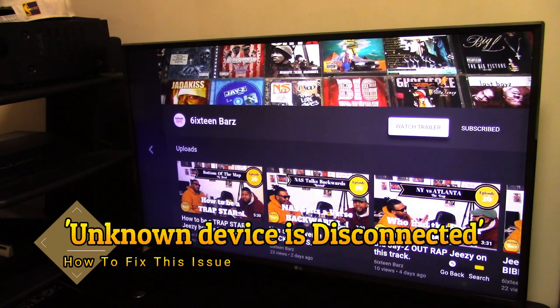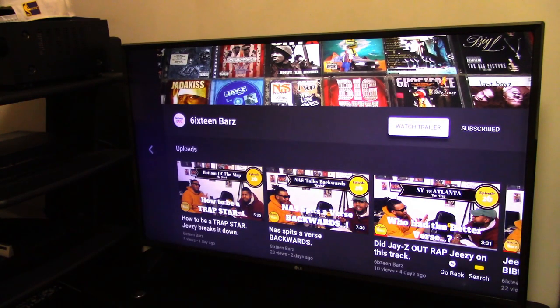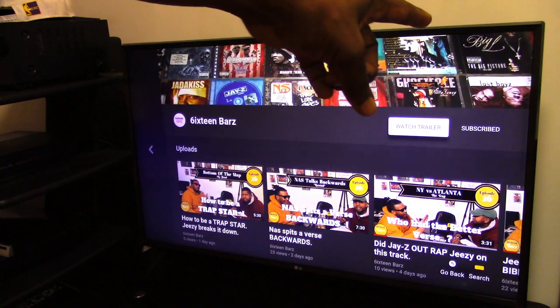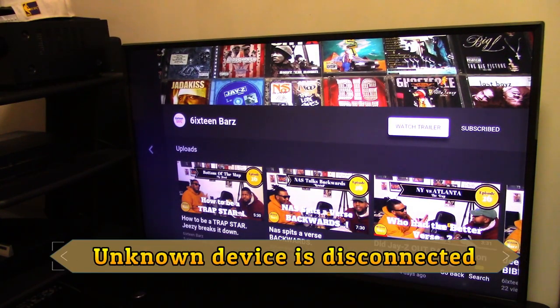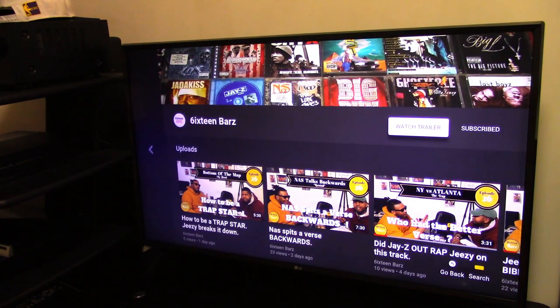So if you got an LG TV and on the top right-hand corner of the TV you keep seeing the 'unknown device is disconnected' pop-up — all of our LG TV users have been getting that pop-up and you can't get it to come off. Also, when you go into your Wi-Fi you can't see your Wi-Fi networks.